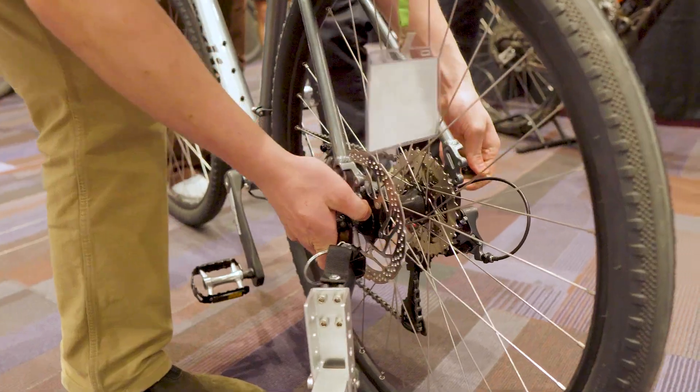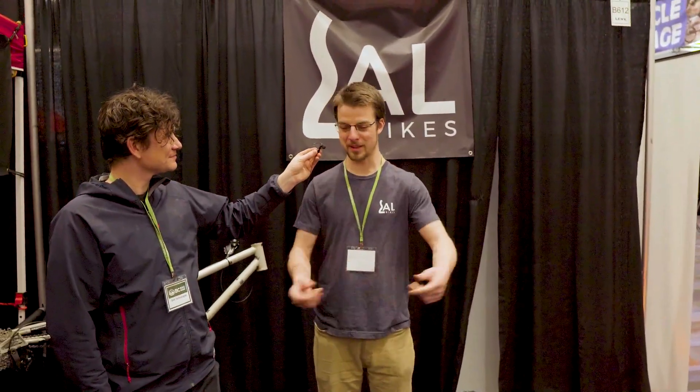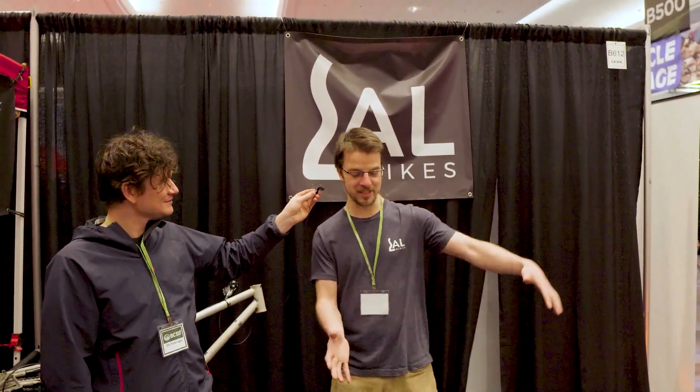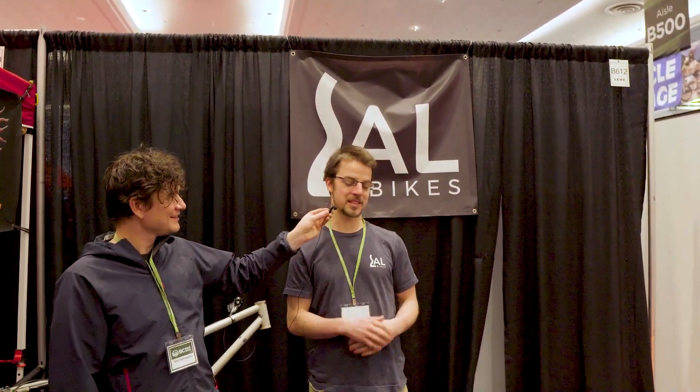The spinning brush actually pulls the bike backward slightly as you ride — it's a bit of resistance. The brush counter-rotates and is angled to push all the debris to the side of the lane.